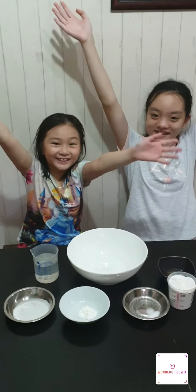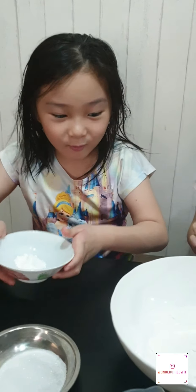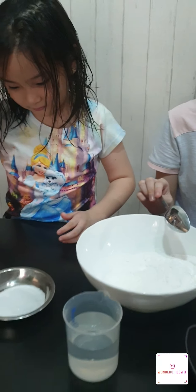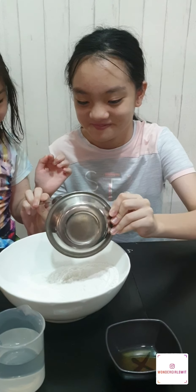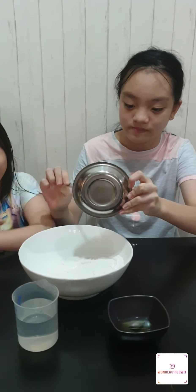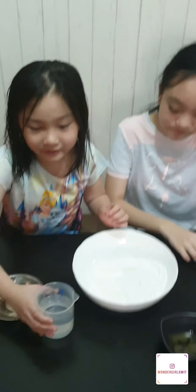Let's start making. First I'm going to add in the glutinous rice flour. Then I'm going to add in the corn flour. After the corn flour, I'm going to pour in some sugar. After the sugar, I'm going to add in some salt. So, we're going to pour in the water carefully.